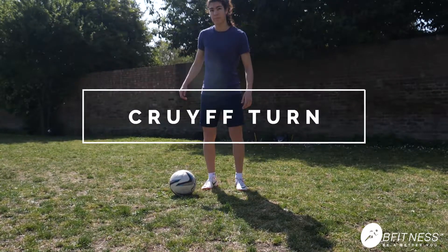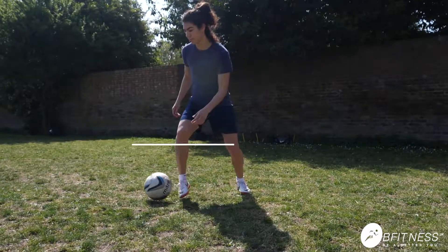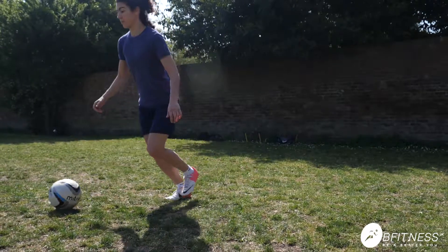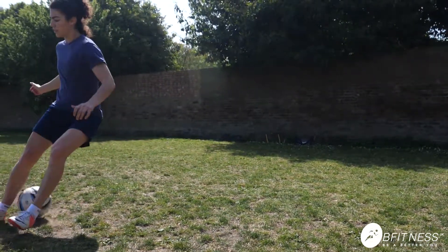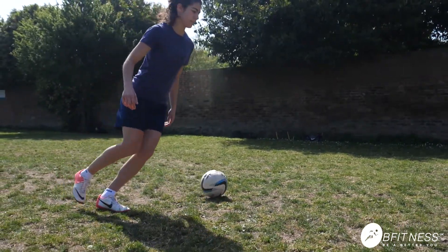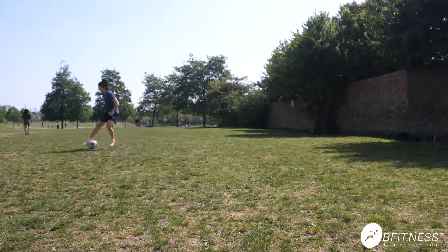The third exercise is called an L2 turn. You're gonna put your feet on top of the ball, push the ball out, and then you can use the inside or back heel to change direction. Make sure you look up — if you go for a pass, you can go for a shot, or you can just dribble with the ball.